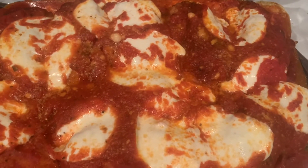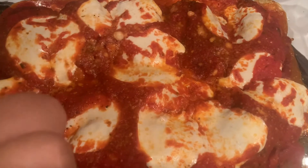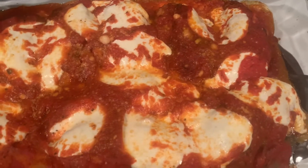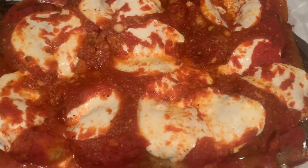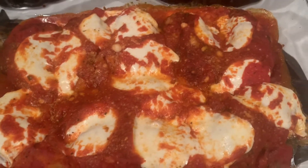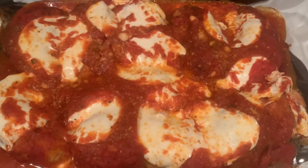Chicken parmesan looks good! Taste test time, but we have to let it cool. This is my first time making chicken parmesan — I'm always making chicken cutlets, but this is my first time topping it up with sauce and mozzarella.